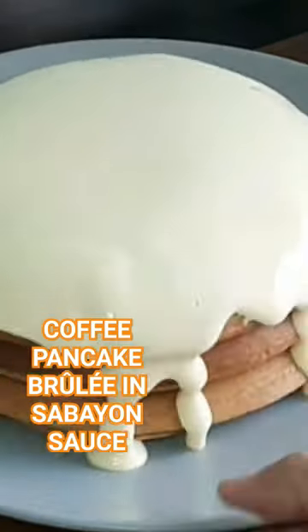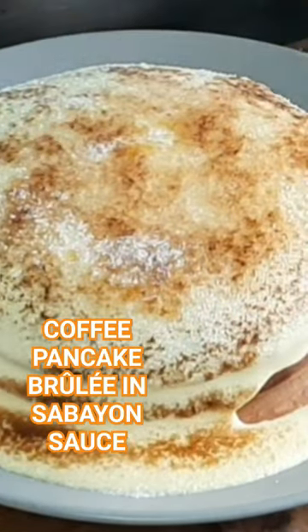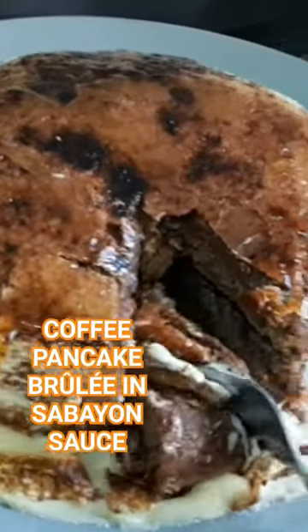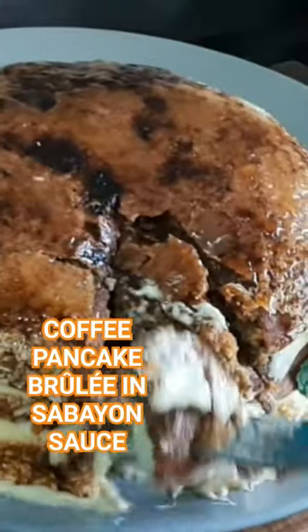Cook in pan. Plate and top it with sabayin sauce. Sprinkle with sugar. Torch to caramelize. Ready to be served. Yummy yum yum.